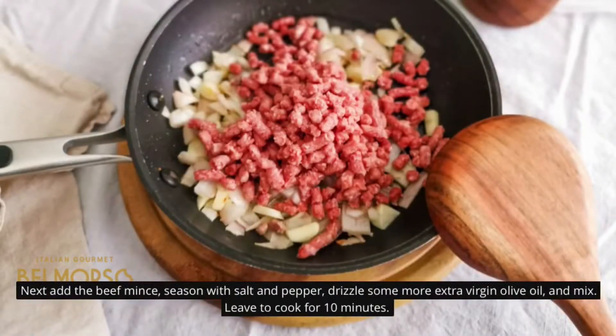Next, add the beef mince and season with salt and pepper. Drizzle some more extra virgin olive oil and mix. Leave to cook for 10 minutes.